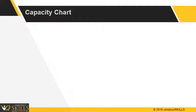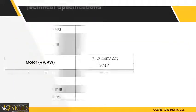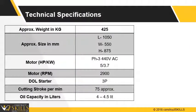Capacity chart: Before cutting, the operator should review the capacity chart. Overloading of the machine should be prevented to maintain the machine in good condition. The technical specification table shows a limit of cutting bar up to 32 mm diameter.